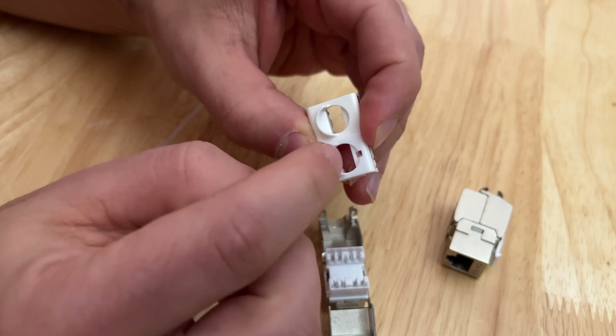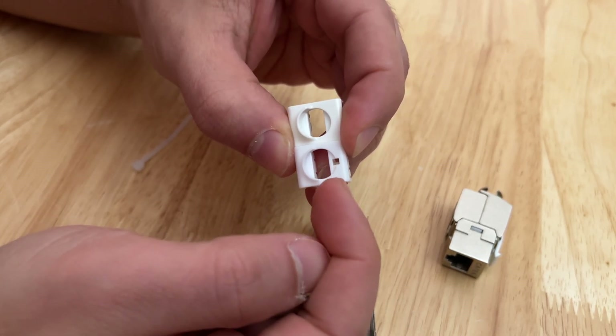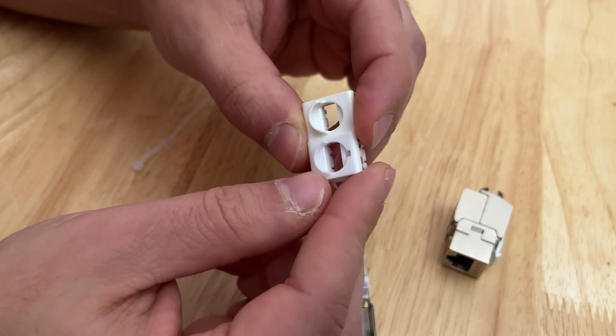Other notable differences: this one has a hole for some reason — I'm not really sure what that's for, I haven't looked into it. Otherwise they're pretty much the same.